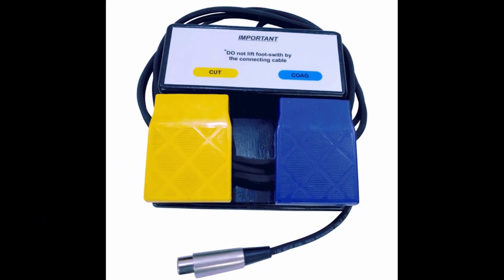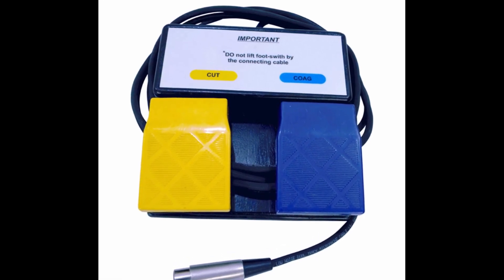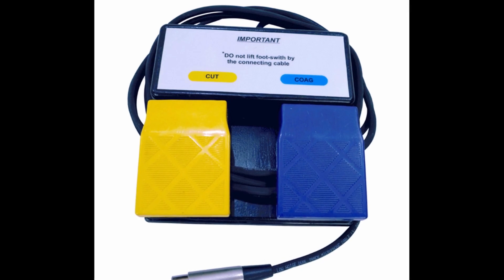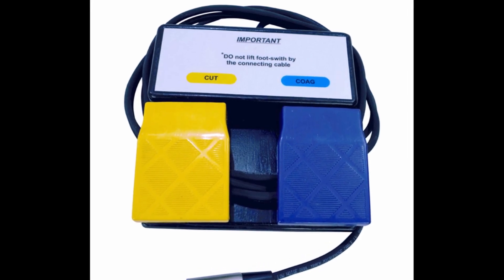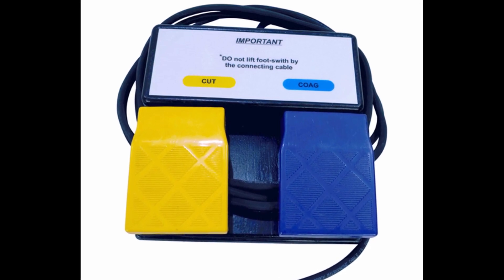In both cases, the cut switch is yellow and the coag — short for coagulation — is blue. Some devices allow for a blend of the two settings for simultaneous incision and coagulation.